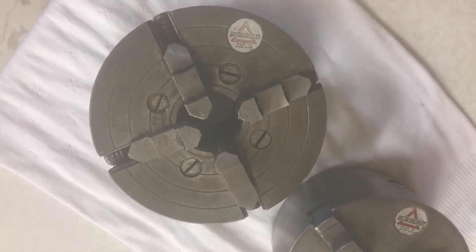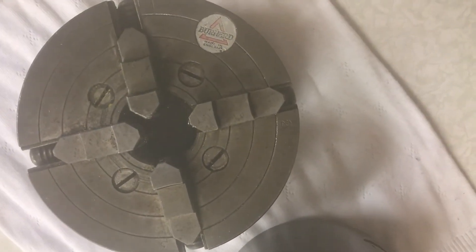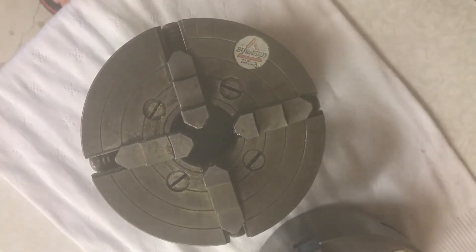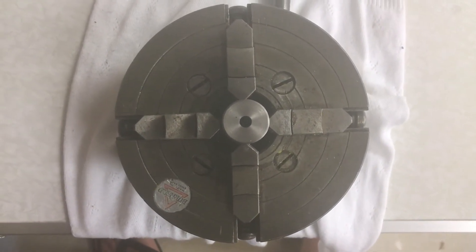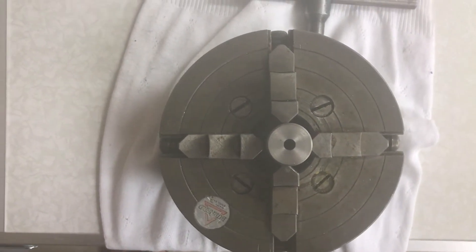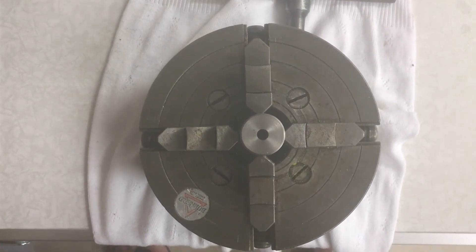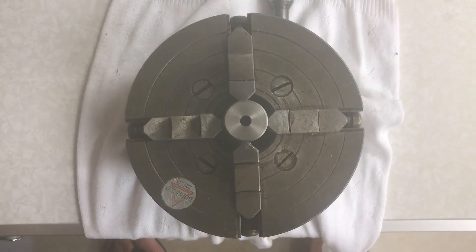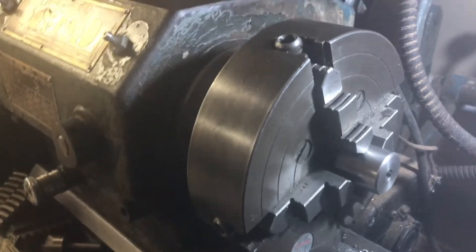I'm going to replace it with this four-jaw non-self-centering chuck. You can see the jaws are not all in the same position, whereas in a three-jaw chuck they are. We'll need to use this to hold the work and drill holes in the side. I've centered the piece of round bar in the four-jaw chuck roughly by eye, and I'm going to mount it on the lathe and check whether it's actually centered — it probably isn't.